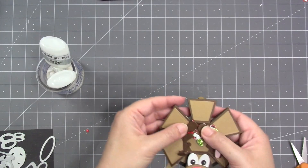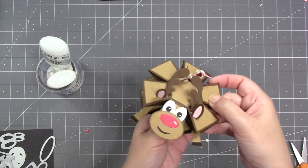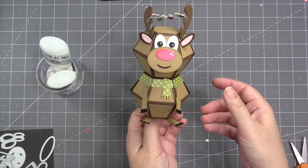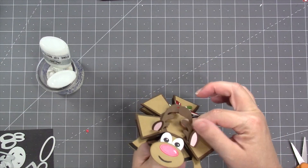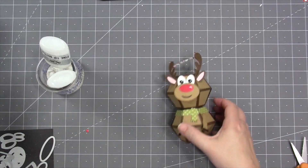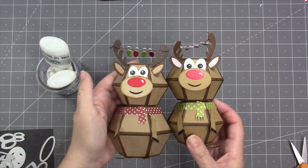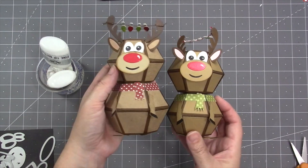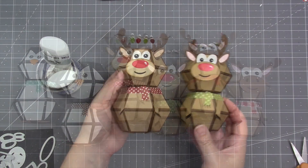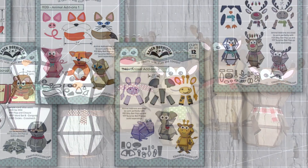Most embellishments fold down within the footprint of the bitty ball, but the feet and face stick out a little, so you may need a slightly larger card. This reindeer was made with bitty ball on top and bitty ball on bottom. You can also compare it to a version with a surprise ball on the bottom to get a sense of the height difference. That's Animal Add-Ons 3!